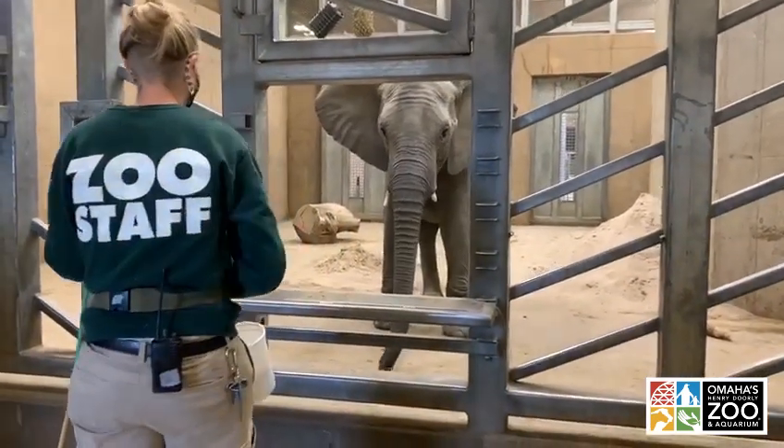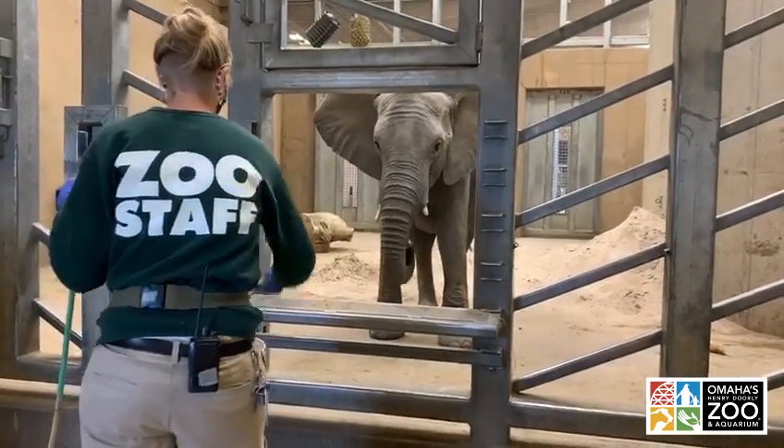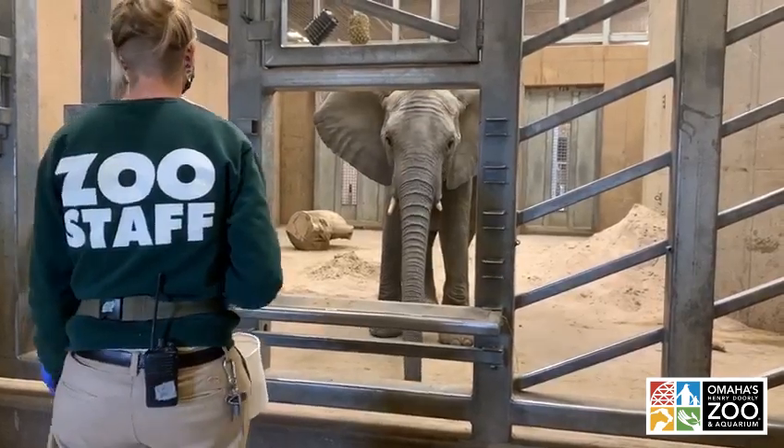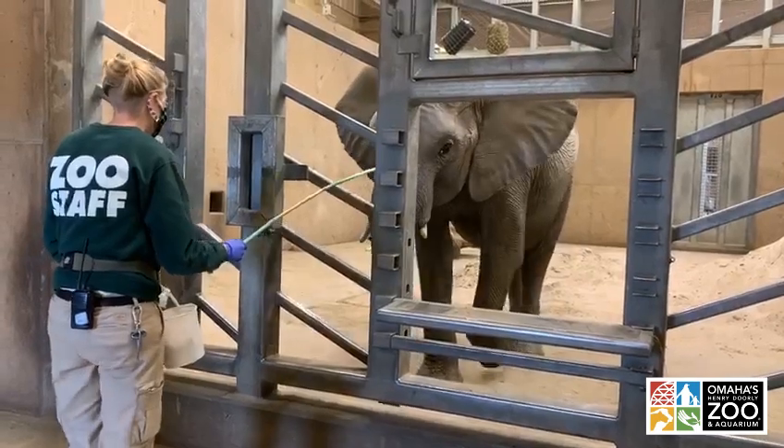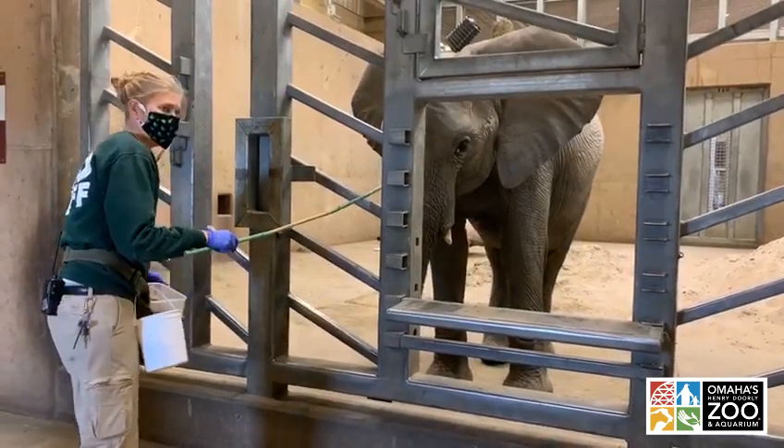This job takes a lot of hard work, dedication, and patience. But our goal is to help connect all the guests who visit the zoo with these amazing animals, to inspire them to do what they can to help promote conservation efforts.